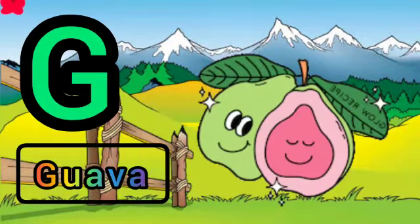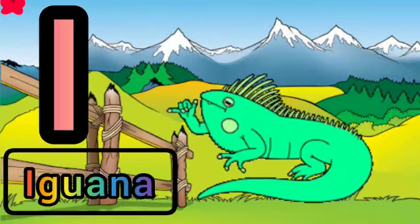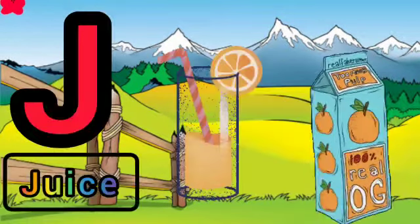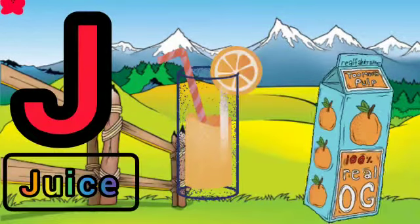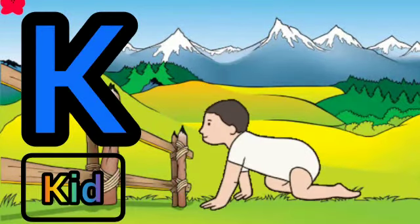G for guava, H for house, I for iguana, J for juice, K for king.